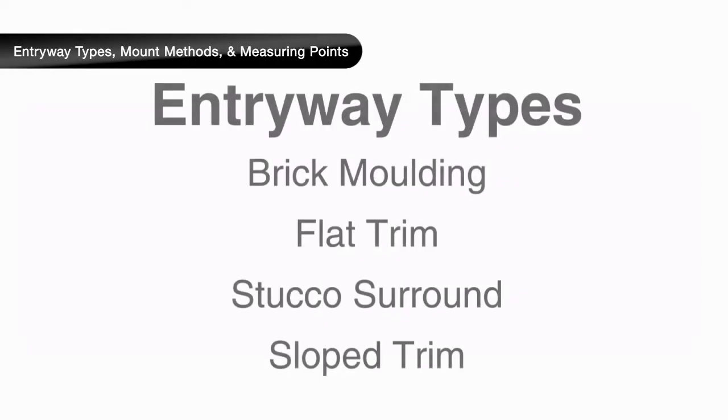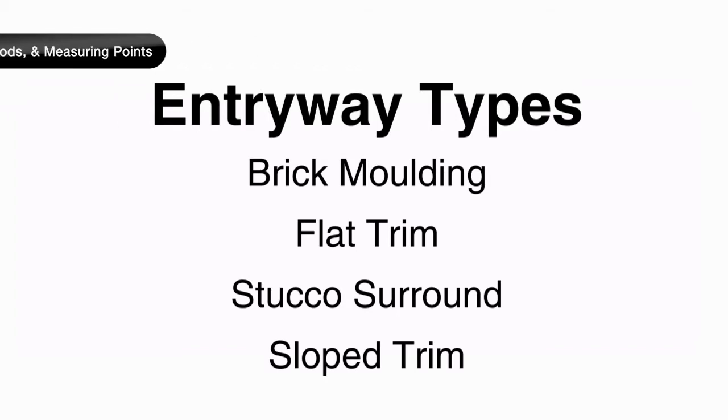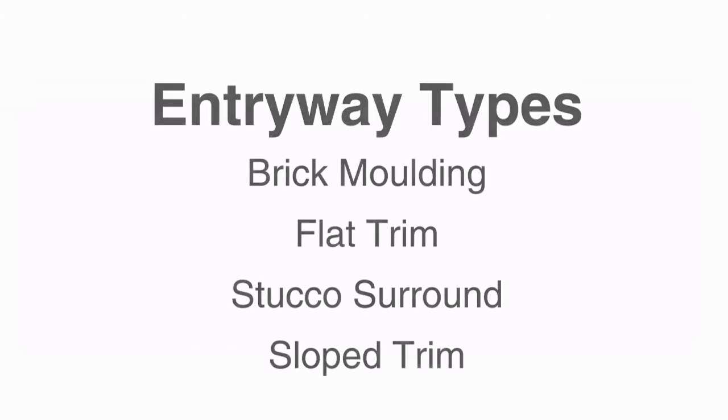We will review the most common setups so you can determine the applicable measuring points for your application. Use the type closest to your entryway, adapting the principles covered here as needed to account for any unique features.